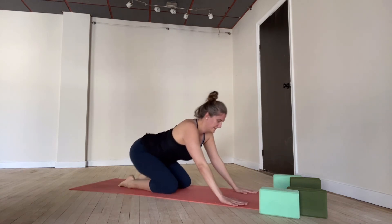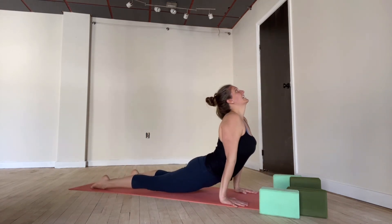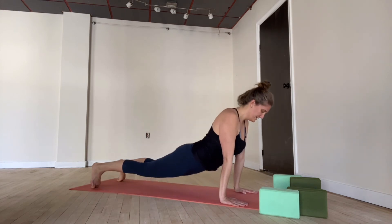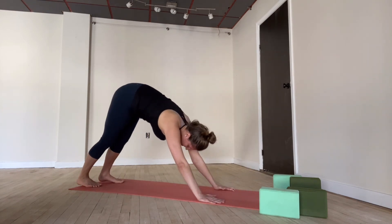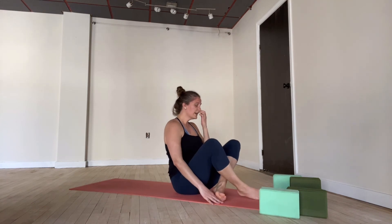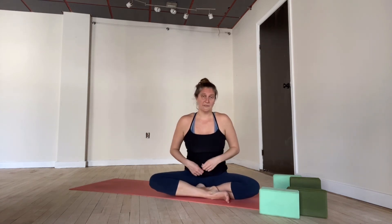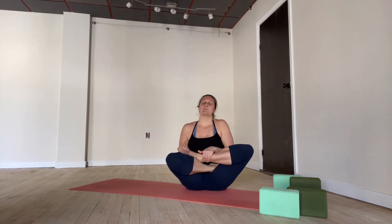Rest a little longer or join me for one more vinyasa today. Hands planting — inhale for plank pose. Exhale. Inhale for upward facing dog. Exhale back for downward facing dog. Breathing in if you're in down dog, breathing out. Finding a seat — come forward and sit down. If you're in child's pose, join us there. And we'll just find an easy seat, legs gently crossed.